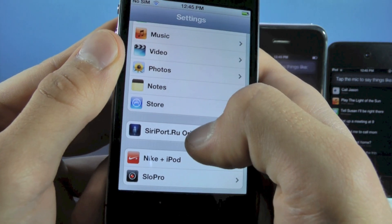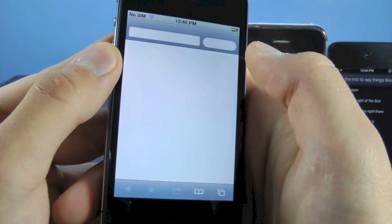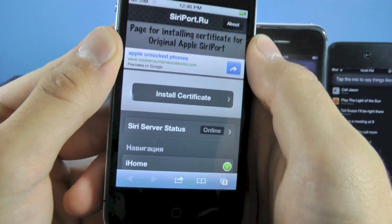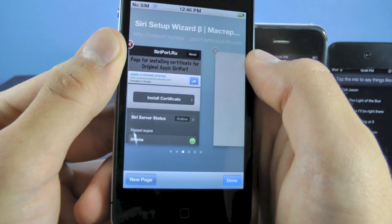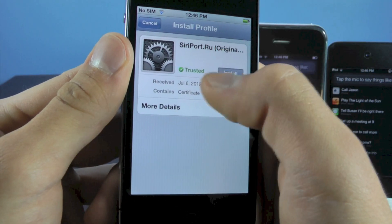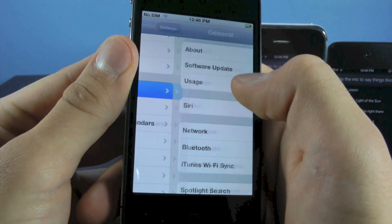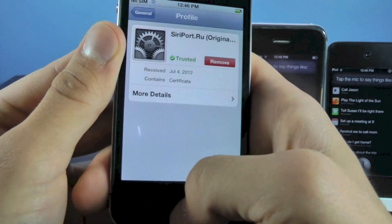You're going to see a Siri port.ru original tab in settings. Select install certificate, and as long as it says Siri server status is online, this Siri port will work. Select install certificate, select okay, it'll open up in a new window, and here you're going to select install. Once you've installed that, you can go into settings, and in your general tab if you scroll all the way down, you can see a profile for the Siri port.ru certificate.